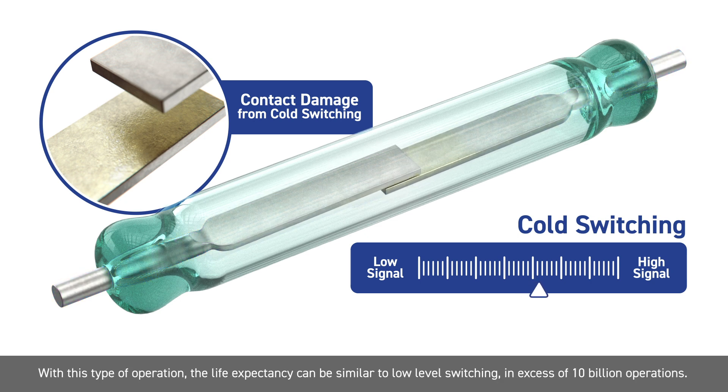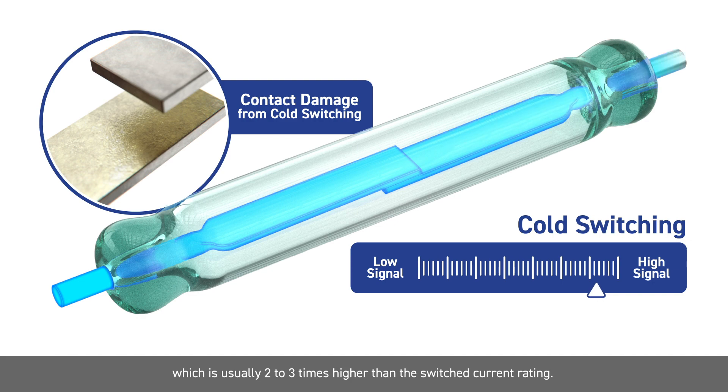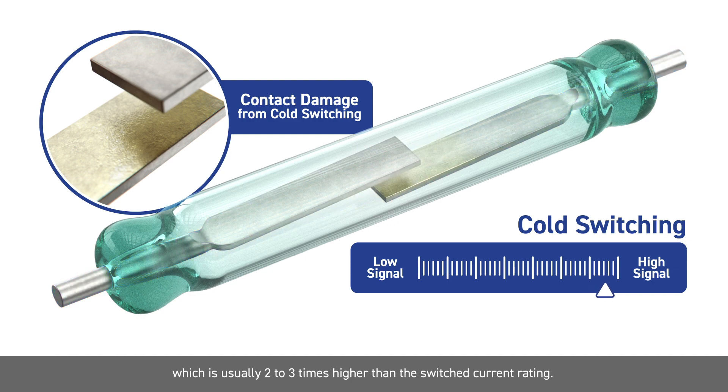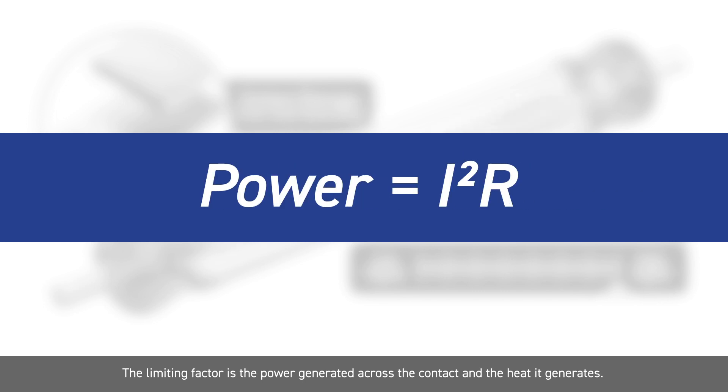With this type of operation, the life expectancy can be similar to low level switching — in excess of 10 billion operations. The only relevant specification is the continuous carry current, which is usually two to three times higher than the switched current rating. The limiting factor is the power generated across the contact and the heat it generates.